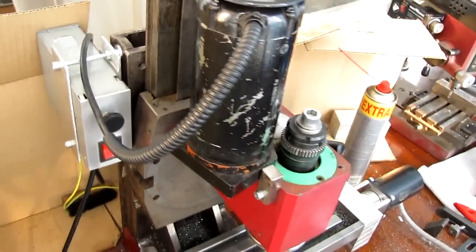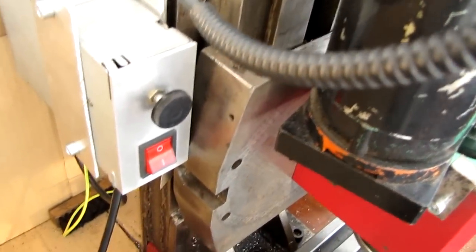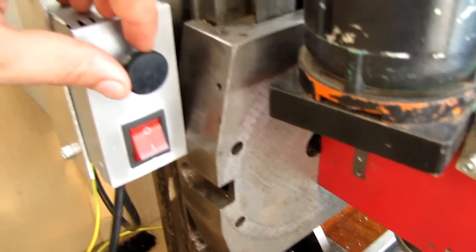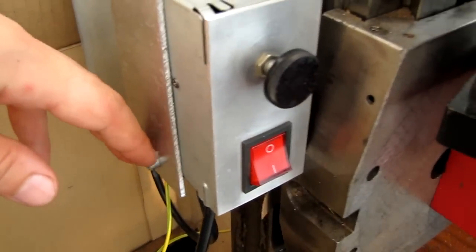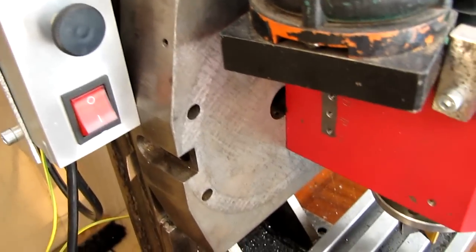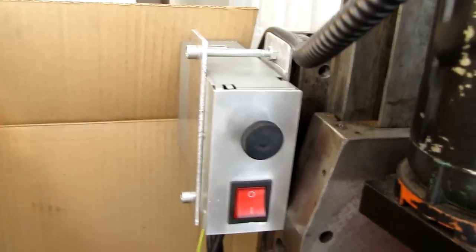This is my rudimentary milling machine. I've been doing some work today — I bolted the control panel for the motor with some simple screws, bolted it here nicely and tight. It was somewhere else before, which made it very difficult to use.